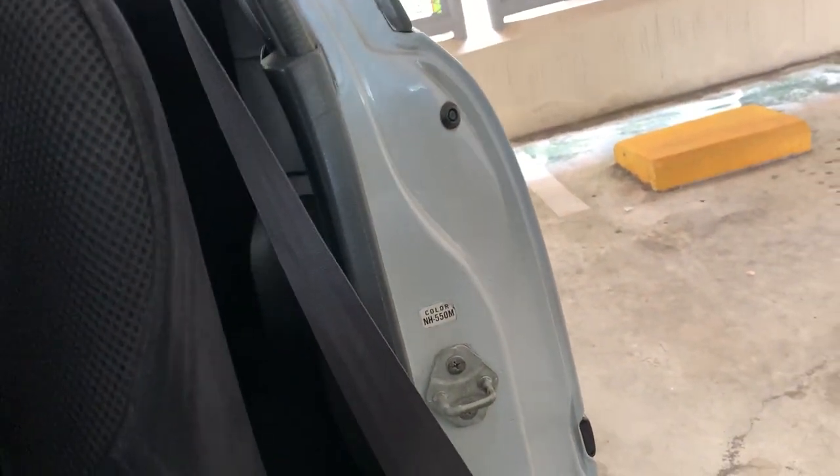When you release the seatbelt on a modern car, you just press the buckle and the seatbelt goes right back in. But on the EG, when you release the seatbelt, it doesn't go anywhere. You kind of have to throw it out to get out of the car and it doesn't retract because the spring is not strong enough to retract all the way automatically.